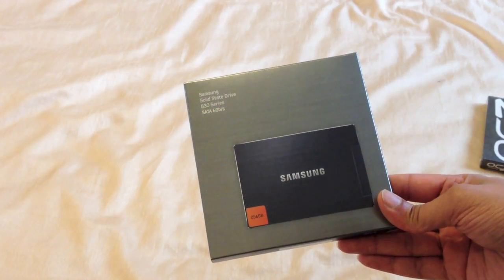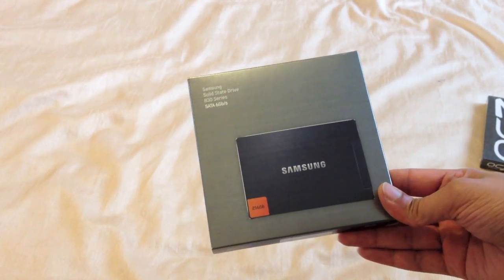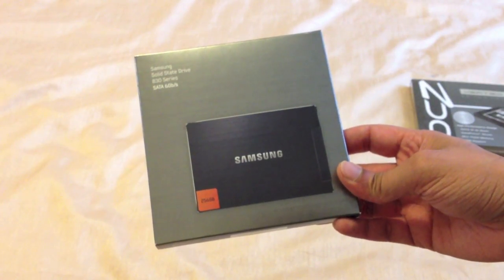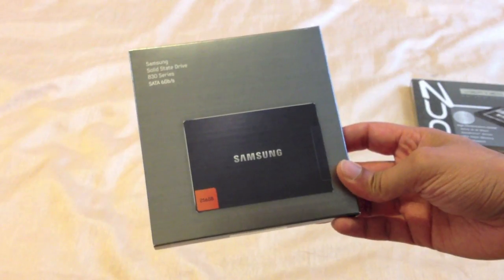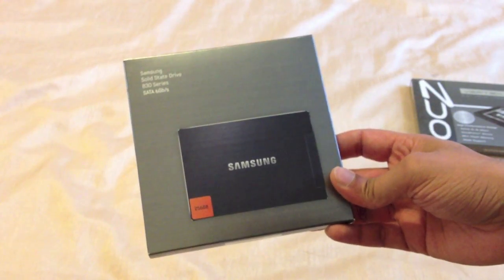Here we have a Samsung 830 series solid state drive. This is the basic kit, so it includes just the SSD itself with a manual guide and basic paperwork. You do get other versions of this.